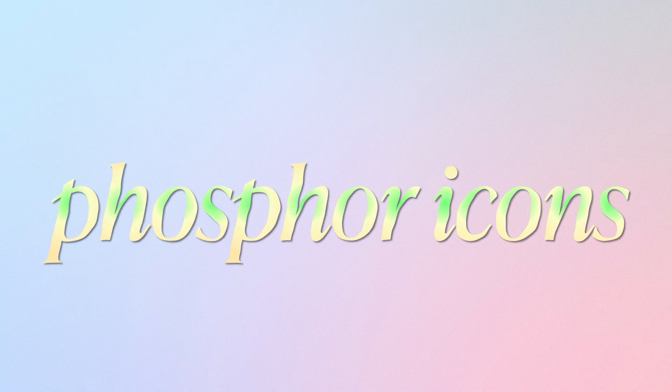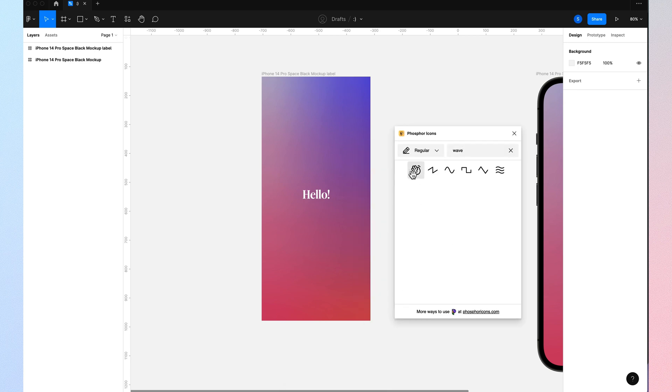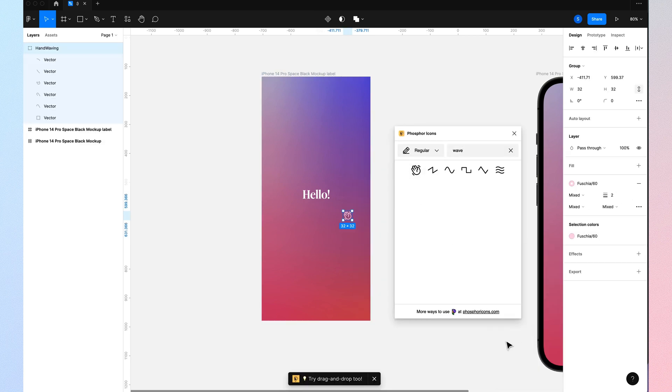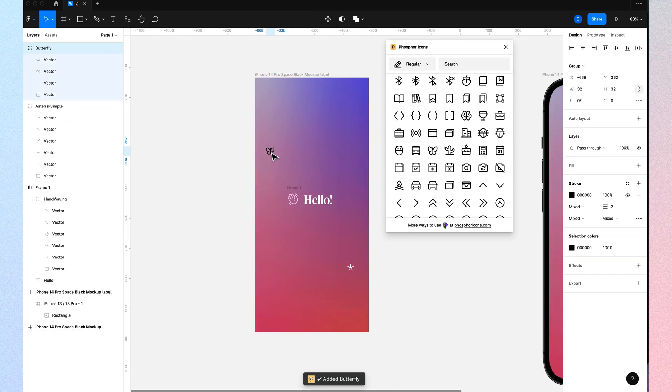Phosphor Icons are insanely important if you do not have a design library or icon library to copy and paste icons from. I usually like to use this when I'm on the go, trying to copy and paste something and make it happen really quickly. All you have to do is download Phosphor Icons, copy and paste the icons, and you're good to go. You don't have to copy from another website. And it's free.